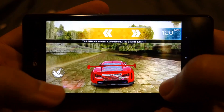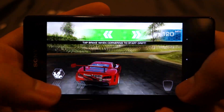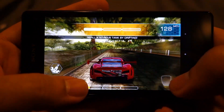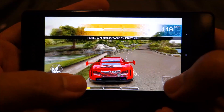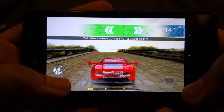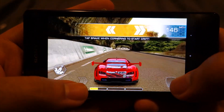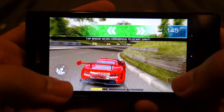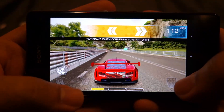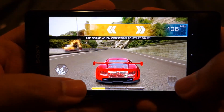Ok, this is the brakes. The game seems to run smooth, no issues here. The car is very well detailed and looks beautiful. The environment might not be as good as some of the other racing games, but still not bad.